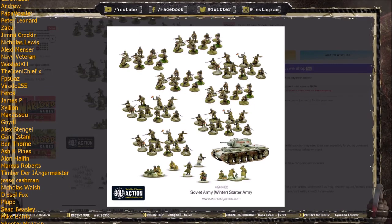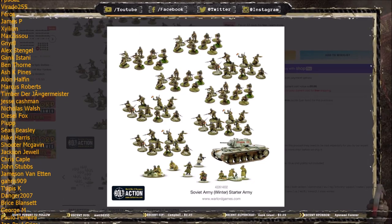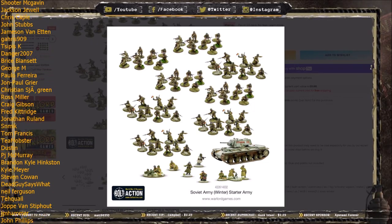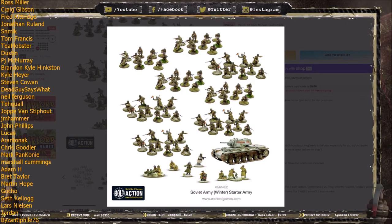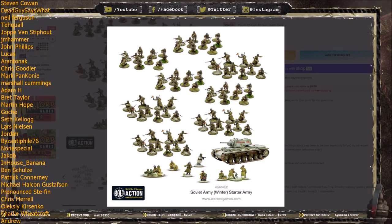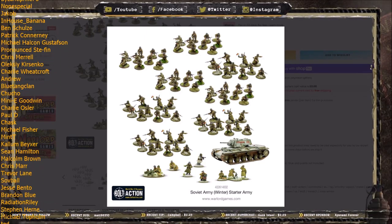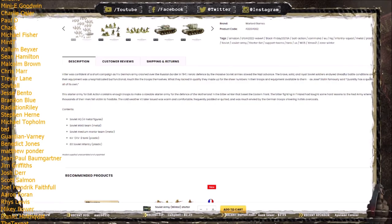This Starter Army is for the Soviet Union. Some people worry about picking up the Soviets because they think they only really fought against the Germans. That's not true at all. The Soviets did the vast majority of their fighting on the Eastern Front, but pretty much every Axis faction was involved there at some point. You'll have no problem fighting against Germans, Italians — and Warlord have just released a whole load of new Italian models — Bulgarians, Finns, Hungarians, and even Romanians. So there are loads of different factions you can fight on the Eastern Front.